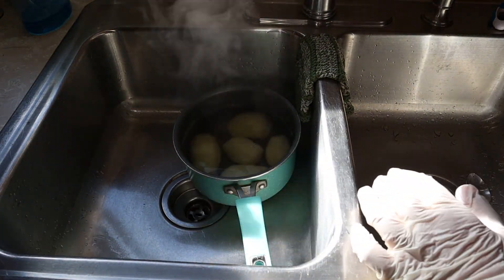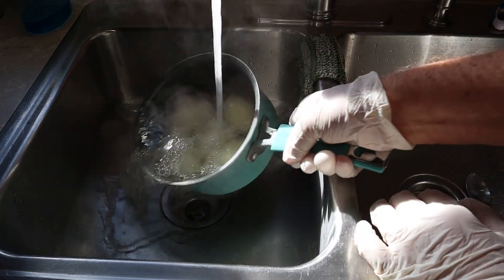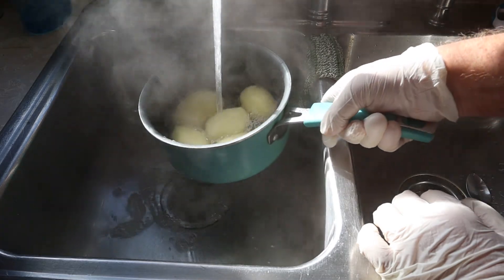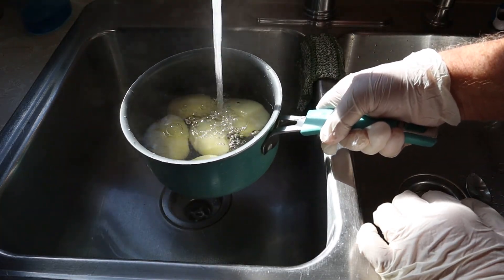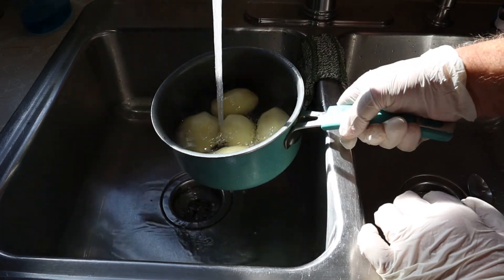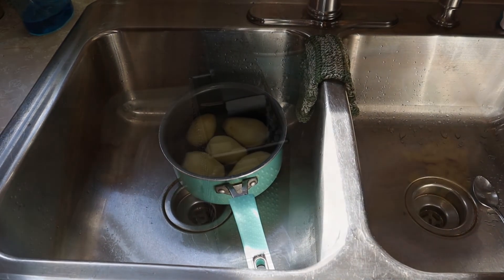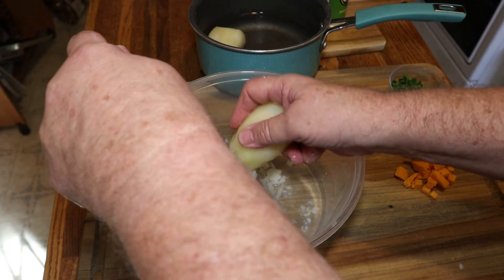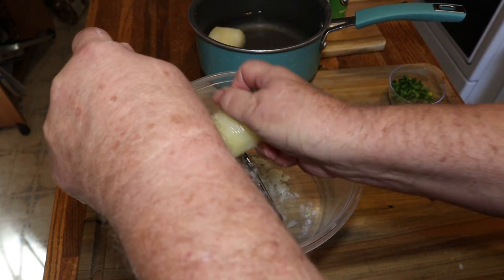The potatoes are done. We're going to rinse them with cold water and let them sit in cold water to cool down before we shred them up. They aren't completely done — they'll finish up once we fry the tater tots. After they've cooled down enough to handle, we'll shred them up.